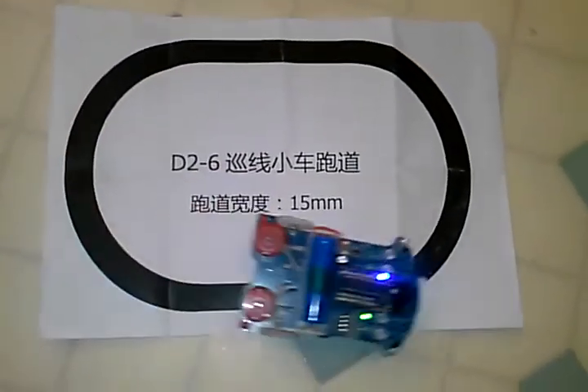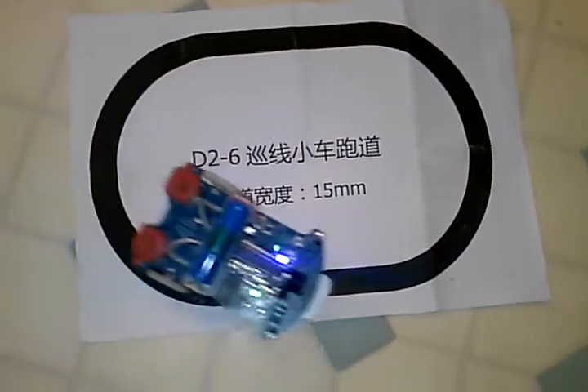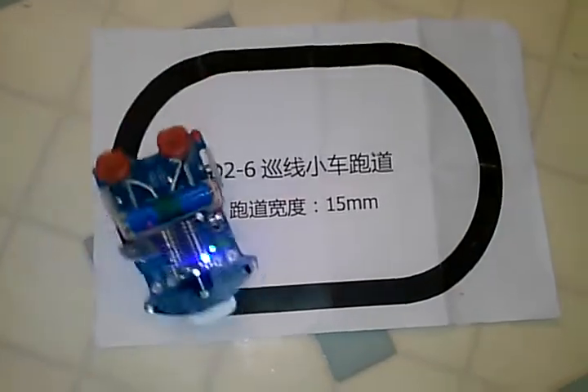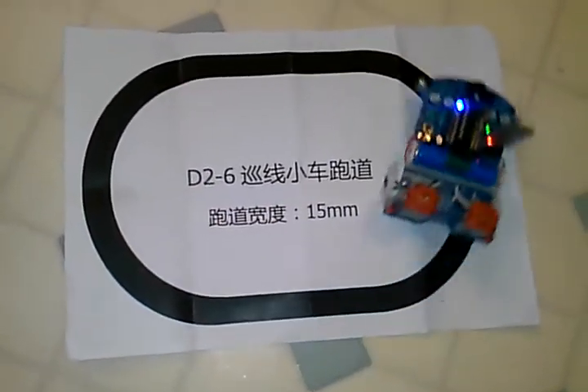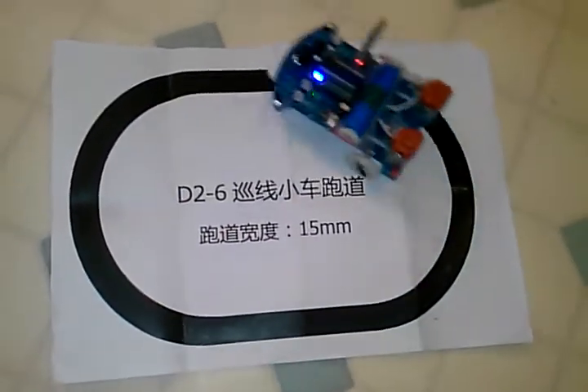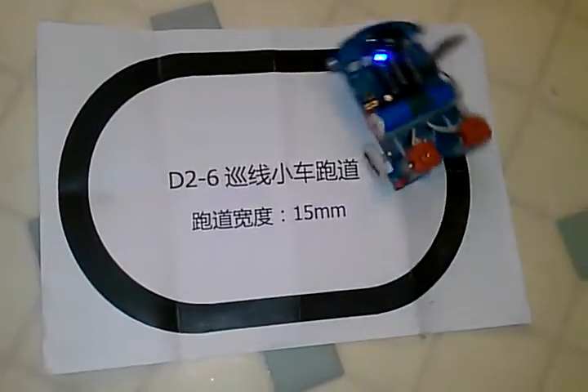That is the D2-6 robot with the stock microprocessor replaced by Picaxe, and it's not doing any reverse. So it's just: when the right sensor sees white, the right wheel goes on; when the left sensor sees white, the left wheel goes on. Very simple. Significantly faster than the algorithm that comes in the stock microprocessor.